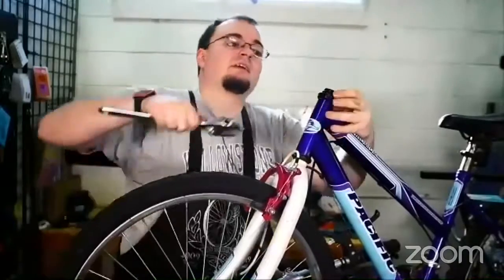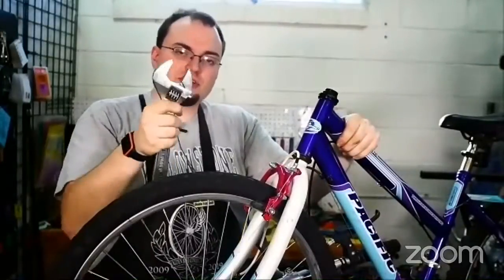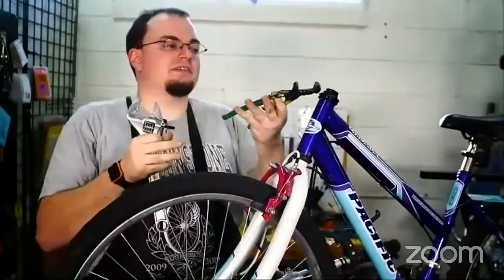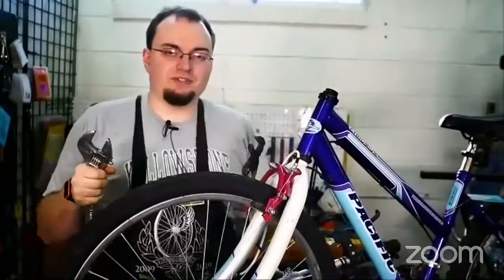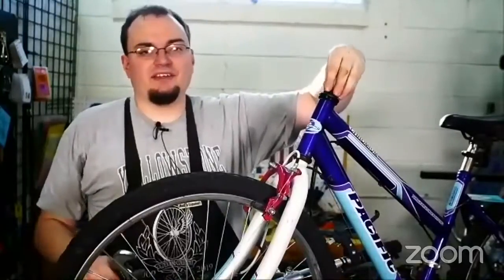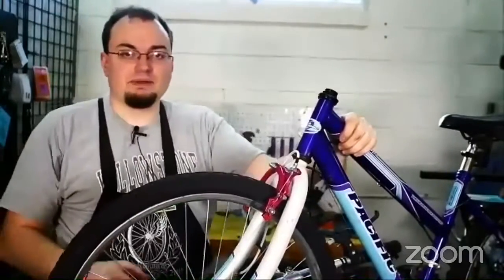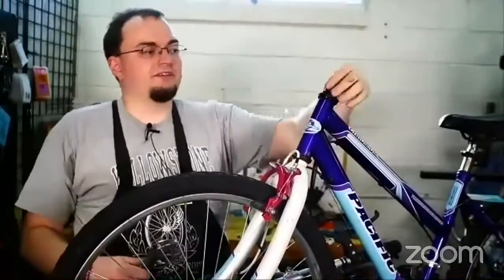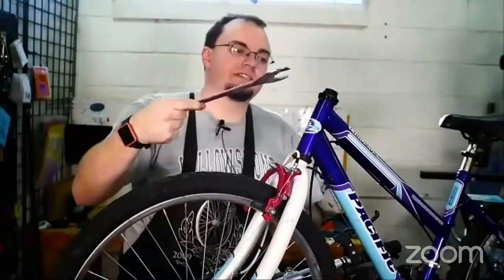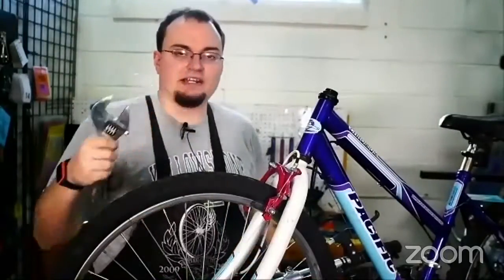Always use the right tool for the job. Make sure you have a wrench that's big enough. You can use a pair of locking pliers, but you run the risk of slipping. Every time you slip, you shave off just the tiniest bit of metal — after a while it won't be six-sided like a normal nut, it'll be completely round and a lot harder to take off. They do make wrenches that are big enough, so try to use the best tool you can.